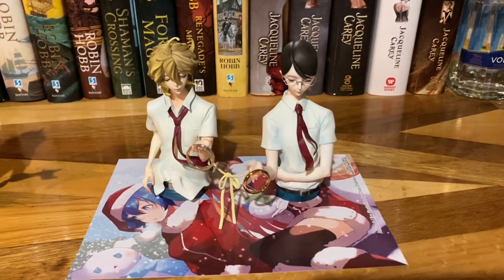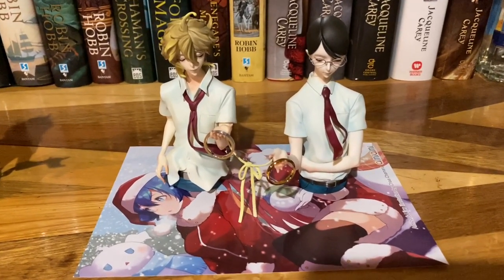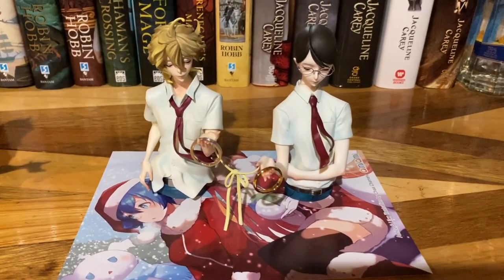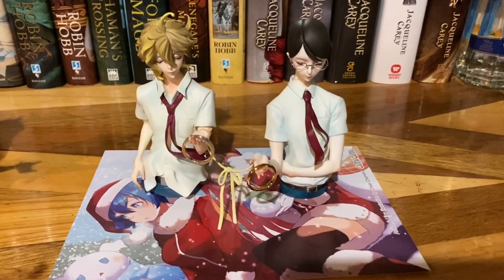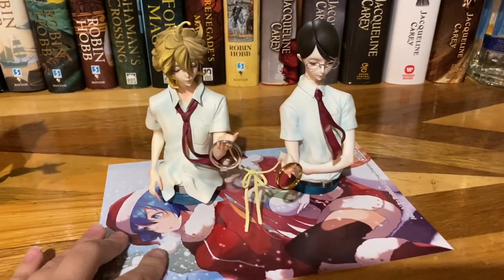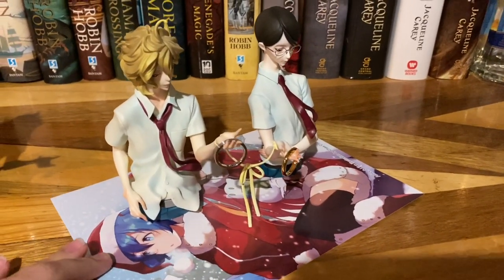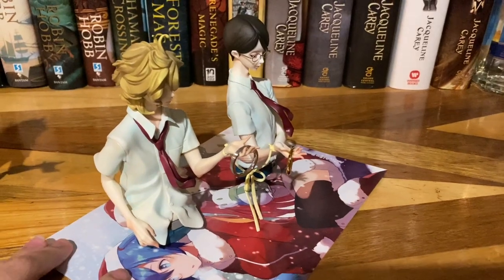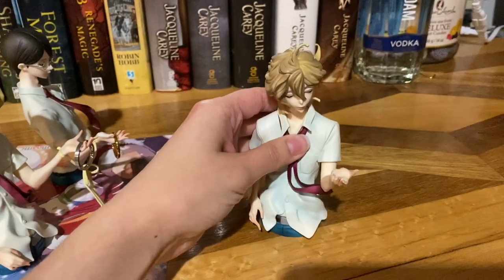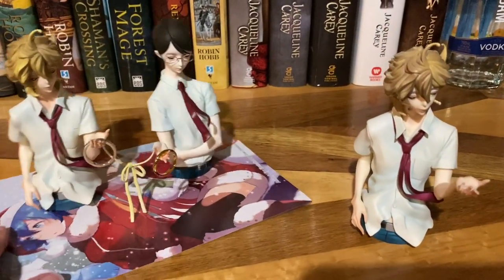Okay, so this is going to be a tad different than what I normally do for an unboxing and closer look. I apologize if I'm kind of quiet — I'm filming at like 4 a.m. and people are sleeping. I don't remember everything I said in the first half of this video. I got these a long time ago. I needed to get him replaced and the ribbon replaced — they fit now. It's all good.